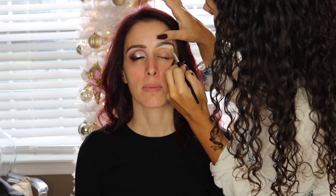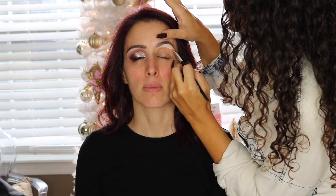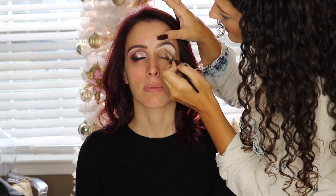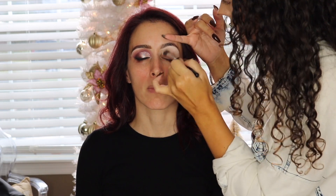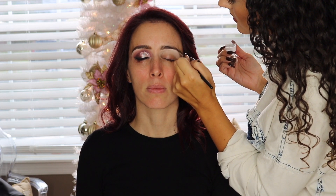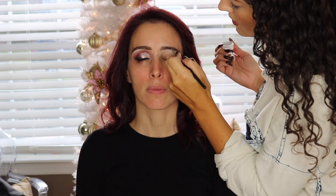We're going to be starting off by carving out her brows. I am using the P Louise base — I think this was in Rumor One. I like to start off by carving out the brows before going in with the brow products because it gives me a guideline when I'm filling in the brow with whatever product I'm using, whether it be a powder or a pencil.